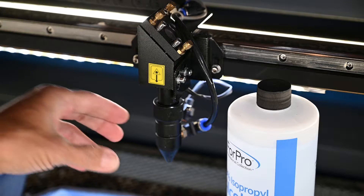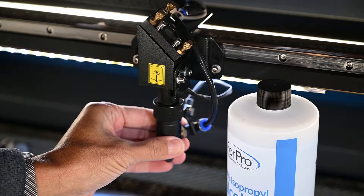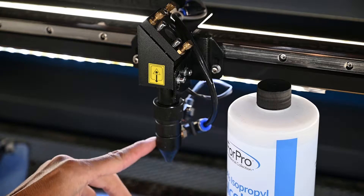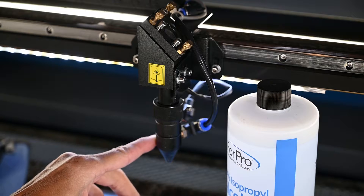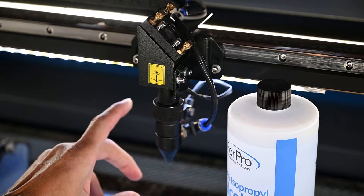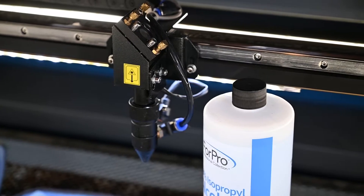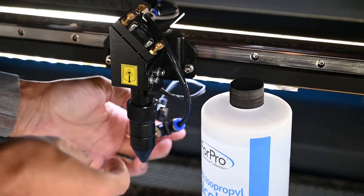This is a 60-watt Omtech laser — that's what I own — and we're going to talk about how to clean the lens. The lens is located right in this cone part of my laser. Yours may be slightly different, so you're going to need a little bit of knowledge on how your machine is set up.